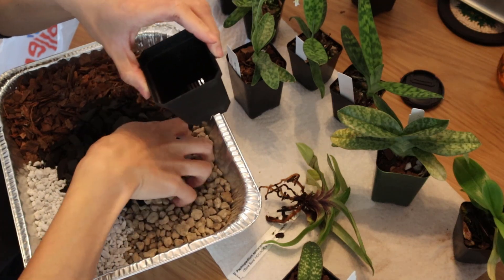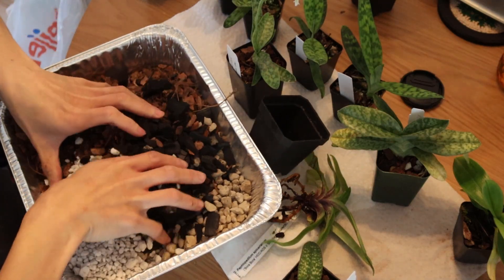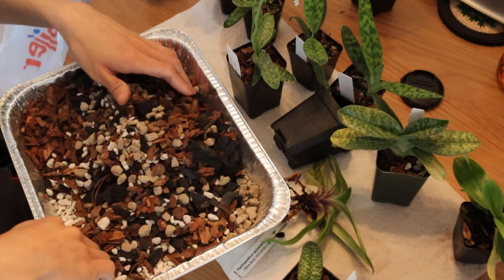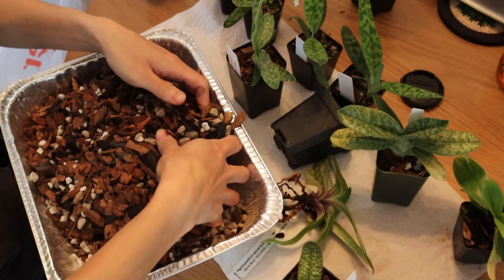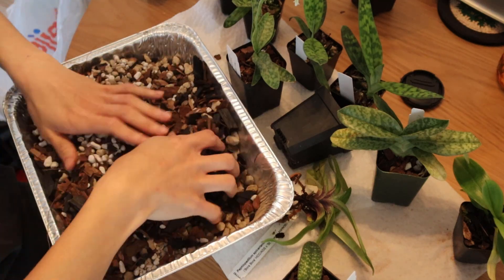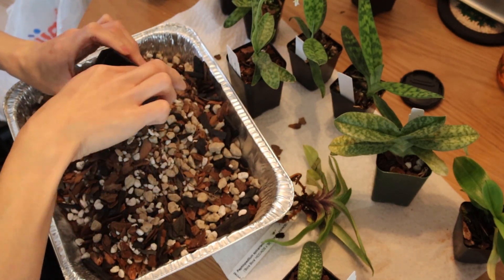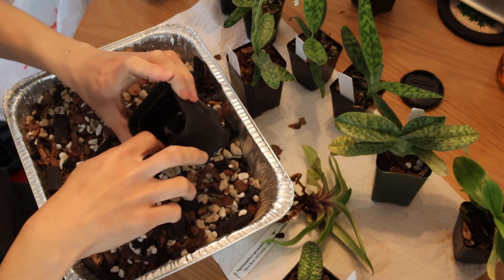So I'm just going to mix this together. I like to pot with the media dry because it doesn't stick to everything when I'm trying to put it in the pot. So I'm just mixing until I kind of have a consistency that I feel is good - nothing very exact about this process, I'm just doing it by feel. This looks good to me, it's nicely and evenly mixed. Some of these larger chunks of charcoal are actually pretty big, so I might just snap them up.